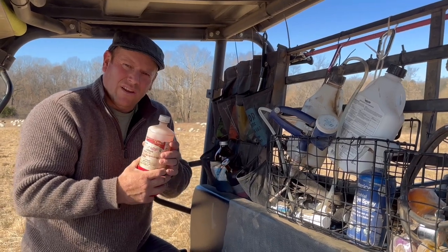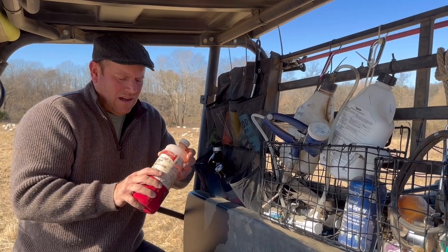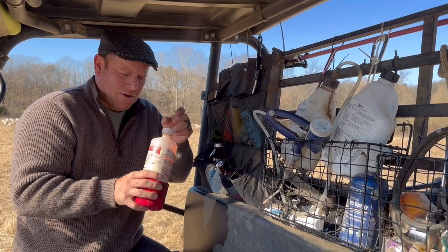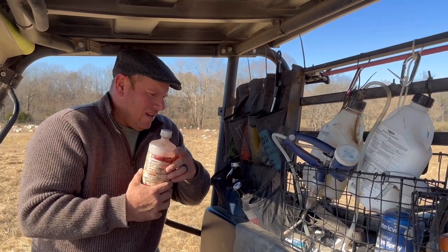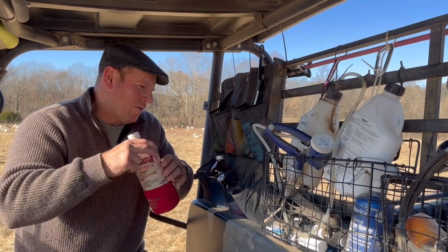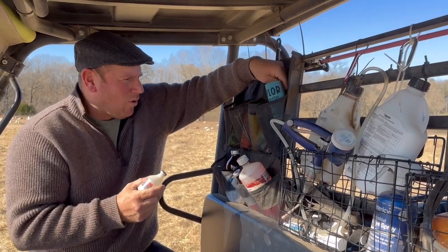Moving on over here, we have Spectaguard, which is actually a solution for pigs but it works really well for scours, especially in young lambs — it's a really good scour medicine. You can generally tell who you've given it to because it gives them a red tint around their mouth. This is really good if you've got scour issues like E. coli running through your flock — of course you'd want to move them to cleaner ground if that were the case.